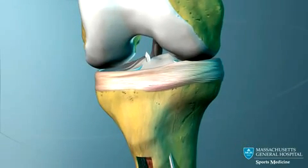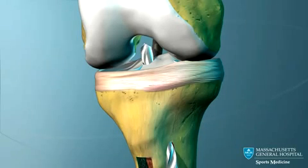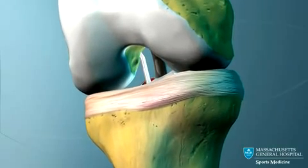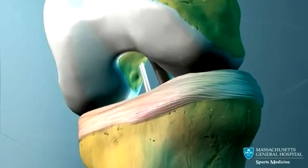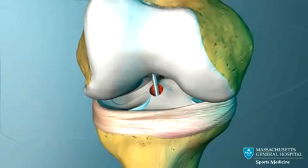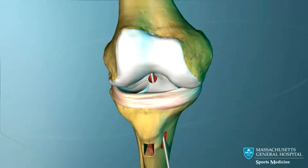The guide pin is now passed through the tibia tunnel and into the femur. It is drilled into the bone at the spot where the ACL normally attaches to the femur. The pin is over-drilled to the appropriate depth.